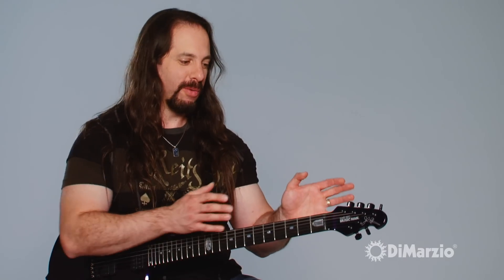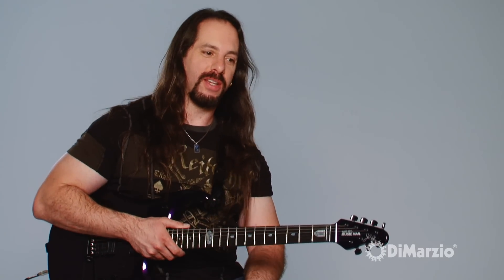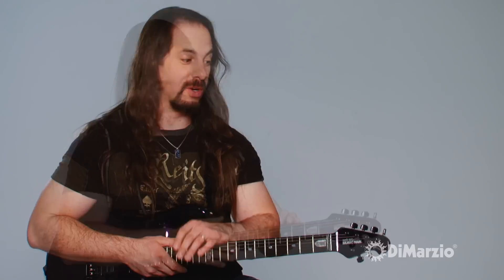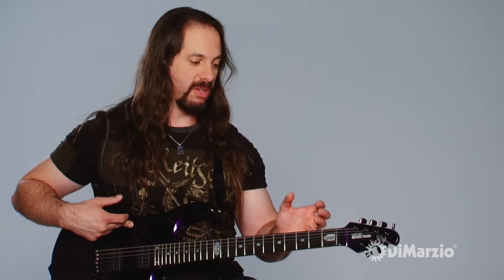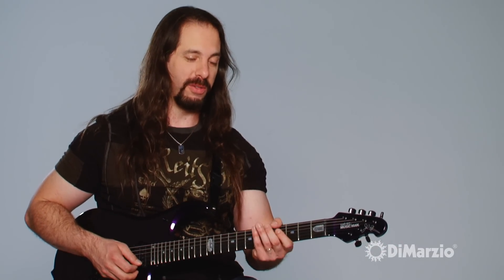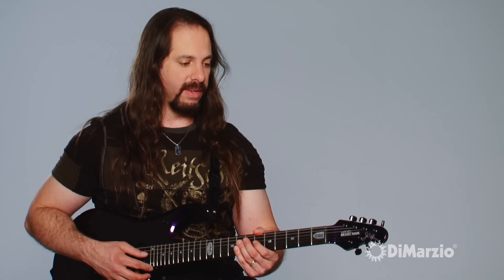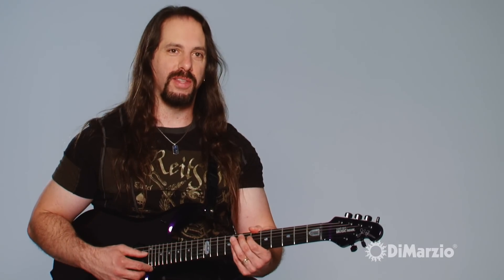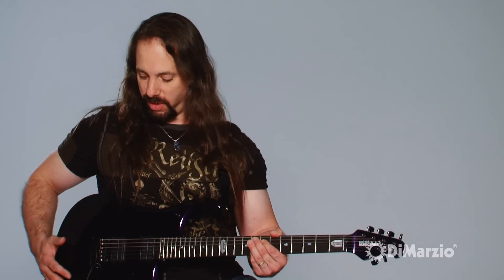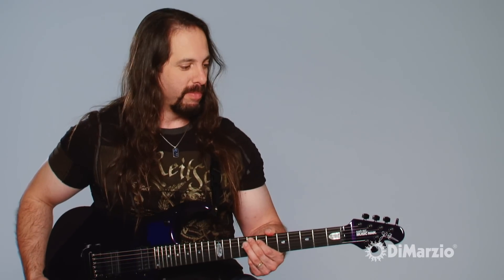Through those years it kind of culminated with the JPX, where we took all the different things that we liked and put them all into one guitar — the ebony fretboard, the bigger fret size, the black hardware. With the introduction of the chambering in this guitar, I find that it's very resonant. When you play a note and just hold on to the neck, you can feel it vibrating in your hand. There's a certain type of overtone quality that the JPX has that the others don't have, and it's most likely due to the chambering, which is really the biggest difference, besides the body being a little bit bigger.